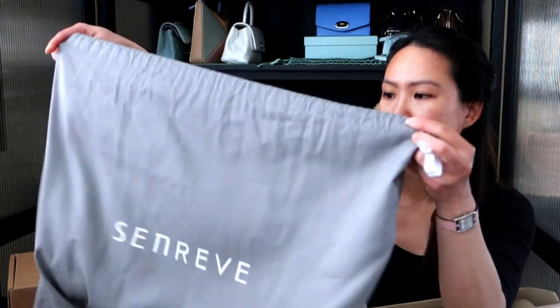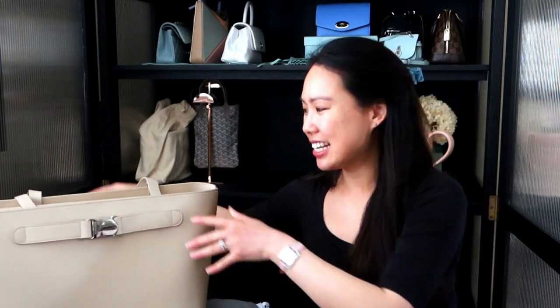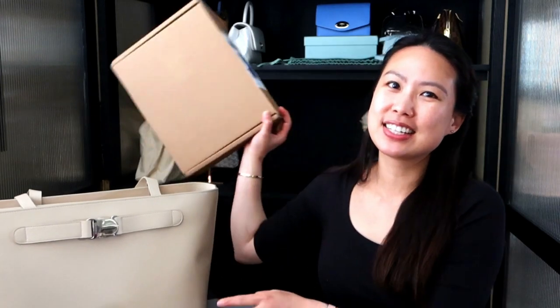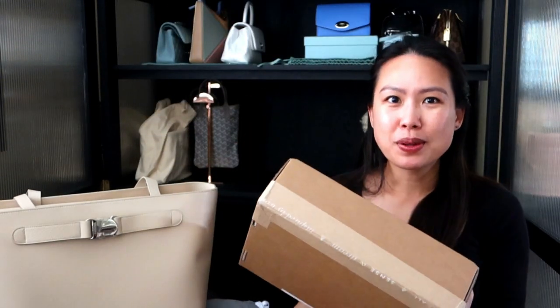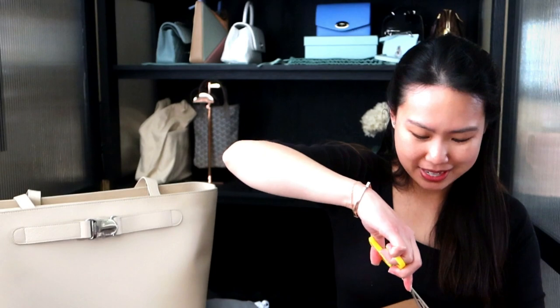I also have the dust bag — it's the older style gray one, which I love. I'm very excited to see this next one though, because this is the new handbag that was just released a few days ago. Any guesses what it is?